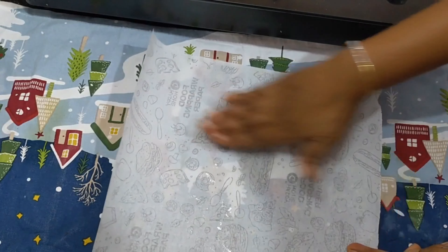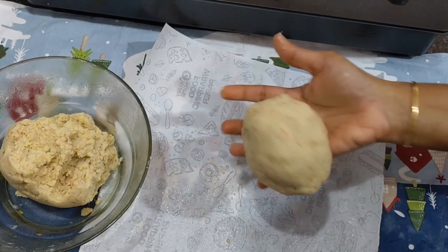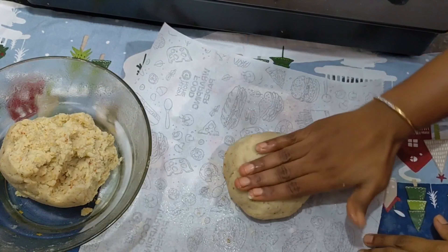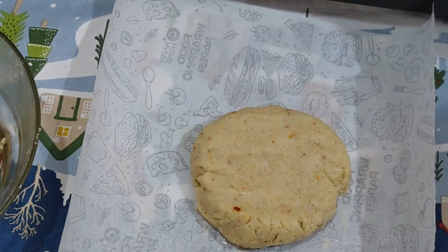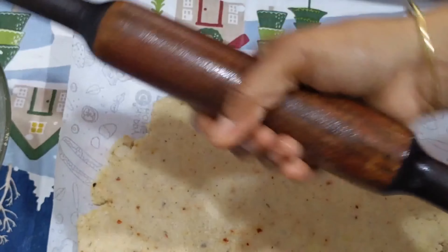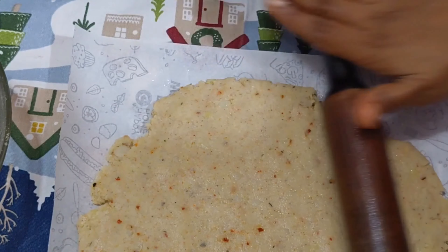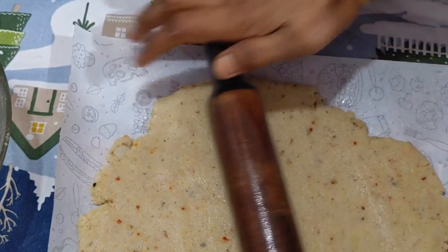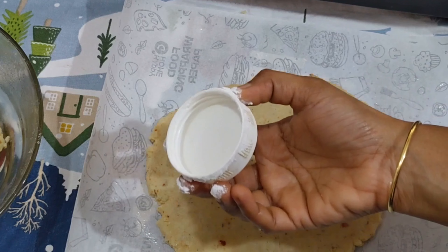Pour a plain sheet or a plain cover and apply a little oil to the pot and a rolling pin. Roll it out a little bit. As it is a round shape, we will cut it.